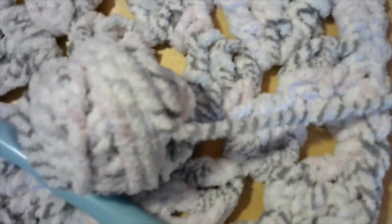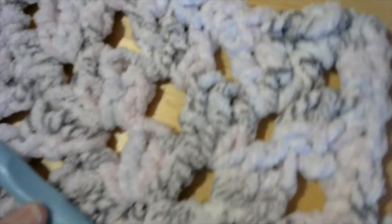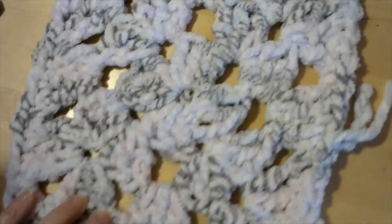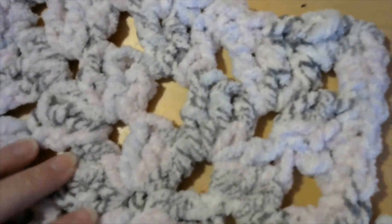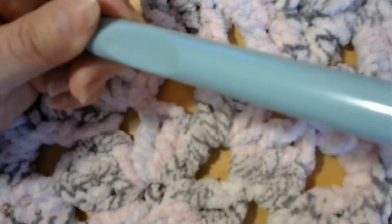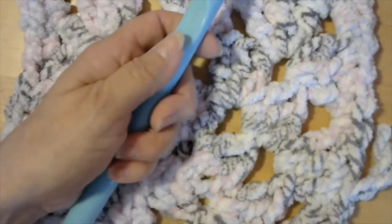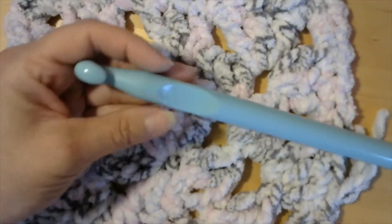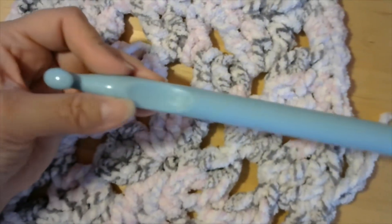I don't know if you can see the color really well, but this is one of the squares that I made. You can see there are different colors in it. I'm going to use this big crochet hook — it says on here that it's a 17 dash 15.75 millimeter, so 15.75 millimeter. It's really big. I like it, and you could probably get this at JoAnn Fabrics or Michael's.